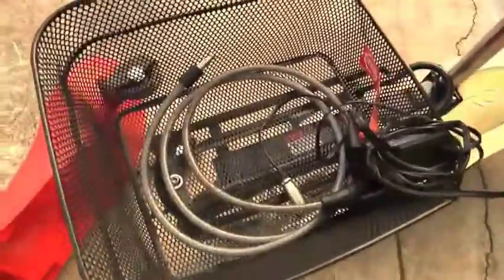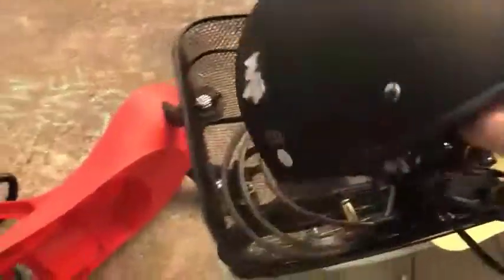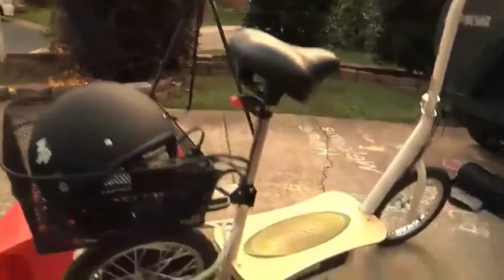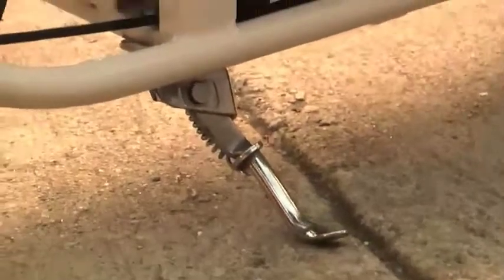What I'd recommend is getting a cable master lock — I've got one down in the basket — which is handy for locking the frame to a bike rack. The kickstand comes standard and moves around a bit; you may be able to tighten it with a simple screw. The XLR charging port is on the side of the unit — that's where you plug in the charging cable.